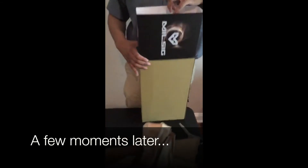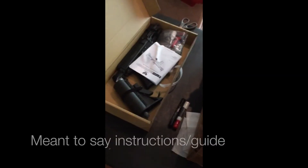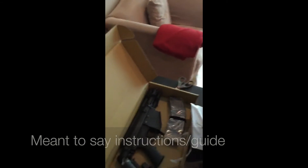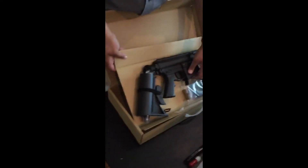There we go. Got it. And cardboard, plastic. For the phone — technical menu. You have your barrel plug, grease, sights, and tools. And the main event itself — the 1782.